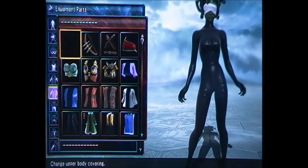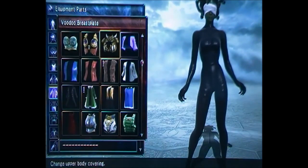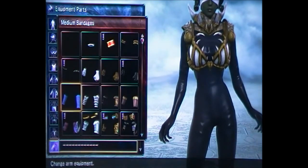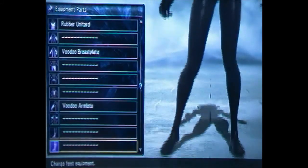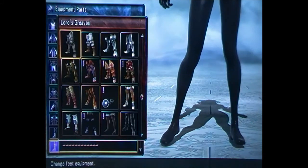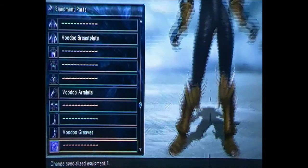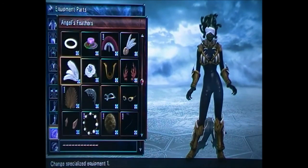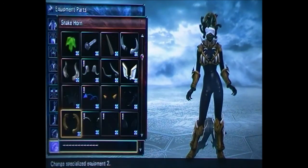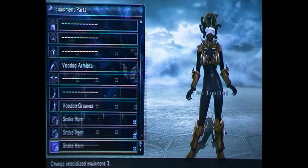For the upper body covering you want to equip the voodoo breastplate. For the arms you want to equip the voodoo armlets, and for the feet equipment you want to equip the voodoo greaves. Then fill all three of the specialized equipment slots with the snake horn.